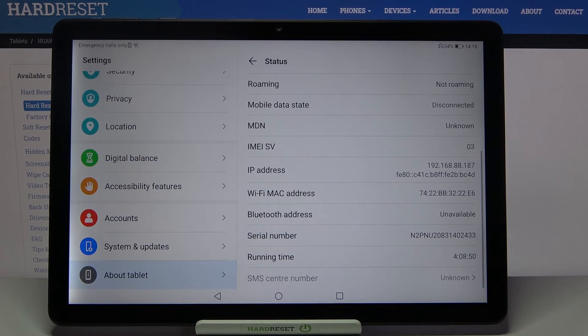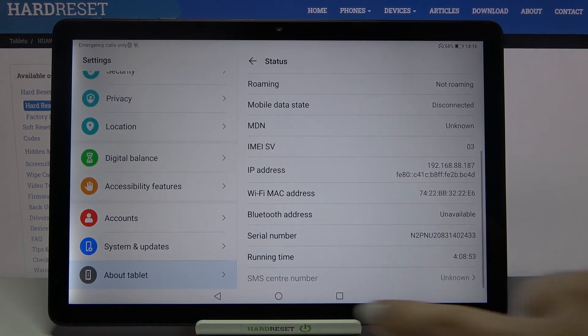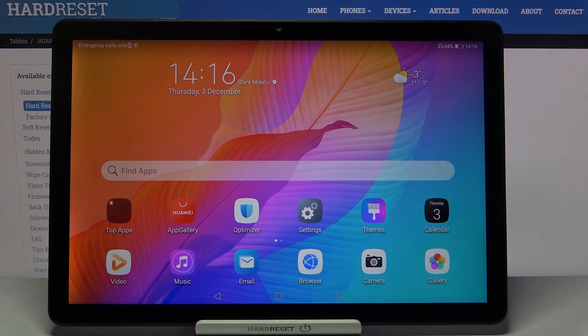As you can see, here we've got the serial number. That's all — this is how to check the email and serial number on your Huawei MatePad T10s.